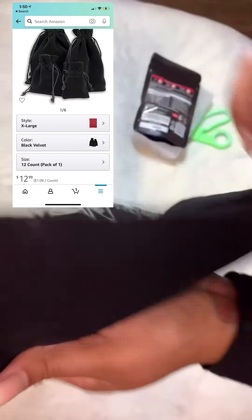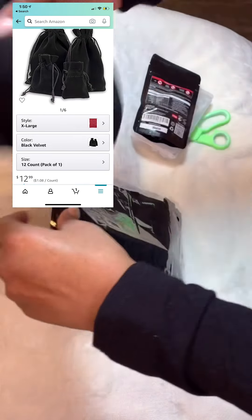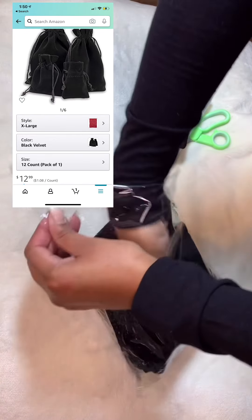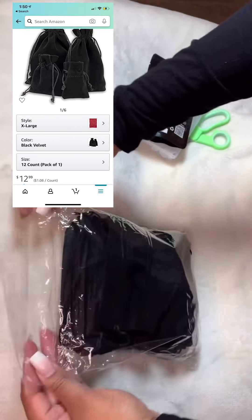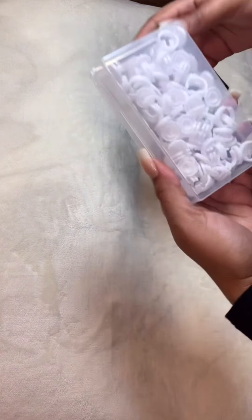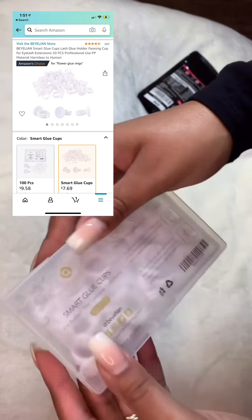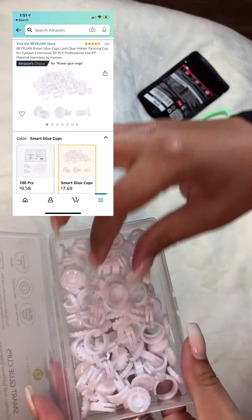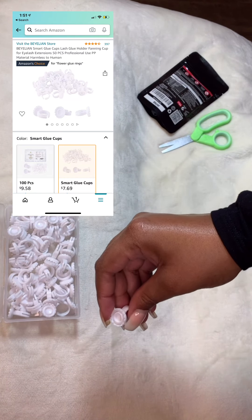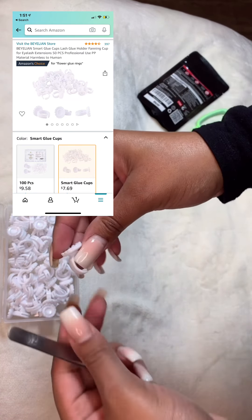They feel pretty good too, honestly, especially considering they came from Amazon — I think these were only about 20 bucks, so I'm happy. I never purchase anything in bulk when I've never ordered from a particular vendor before; I take my time and go through reviews just to make sure everything checks out. These are my smart glue cups — I got 50 pieces. They say it's supposed to fit on your tweezer, and it does — it's true.